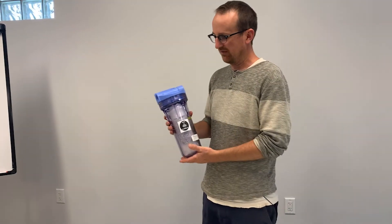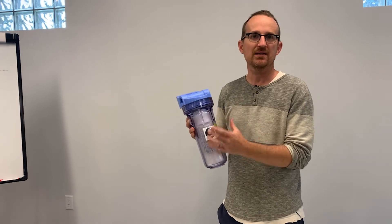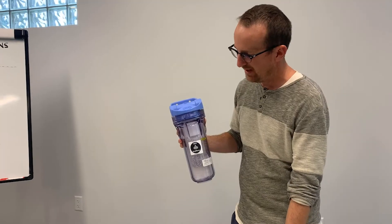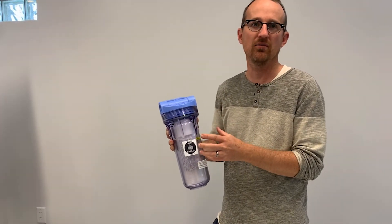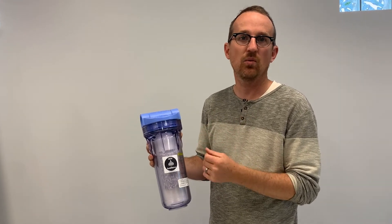The way this quantum disinfection filter works is there's a media inside this filter housing. We sell replacement cartridges filled with this media, and this media will actually disassemble the structure of bacteria on a quantum level and destroy any bacteria in the water supply.